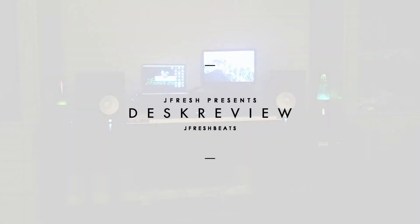Dear friends and family, I got a new desk! I'm excited, I'm really excited. I love the way it feels, I love the way it looks. For this episode I was going to dissect a beat, but we're just gonna do this desk review.